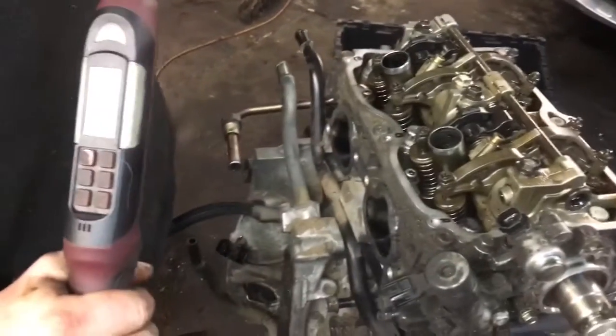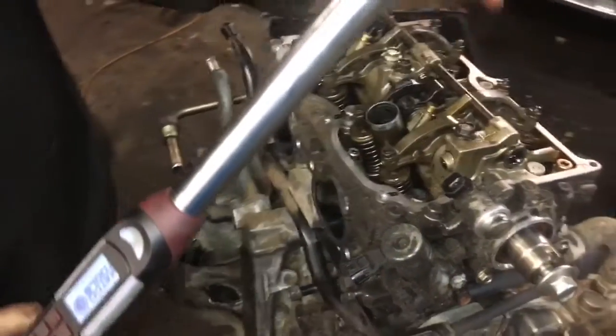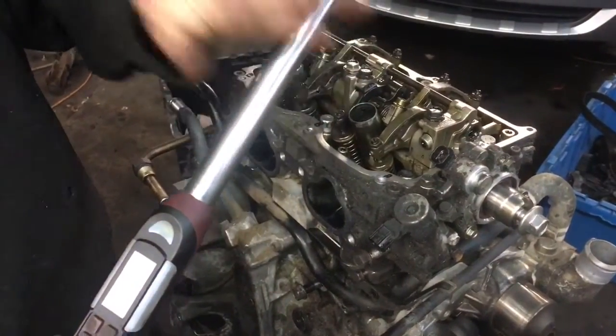The first set is going to be at 22 foot-pounds of torque, and you're going to follow the sequence A, B, C, D, E, and F. Go through that torque sequence two or three times until all bolts reach torque.